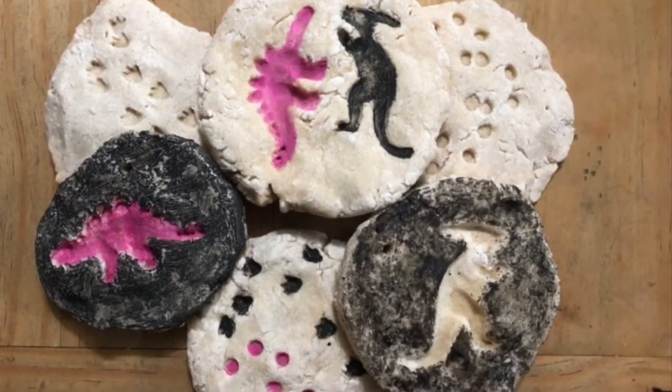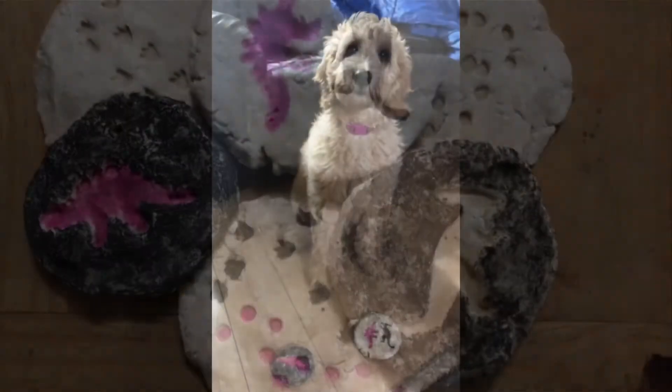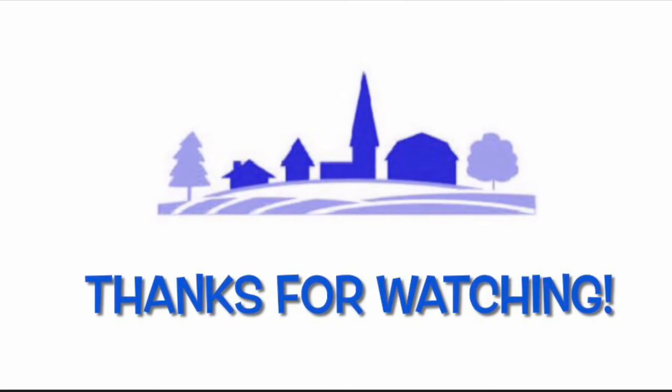Don't forget to decorate — use lots of paint if you want to, or you can leave them as they are. Thanks for joining us. Hope you enjoyed your salt dough fossils!